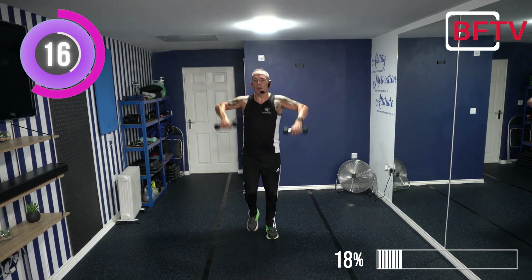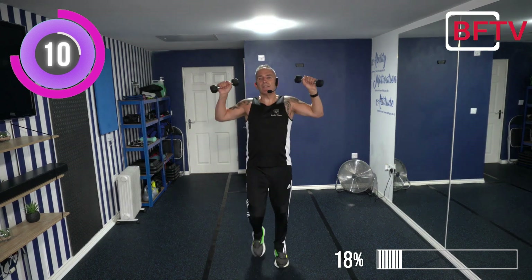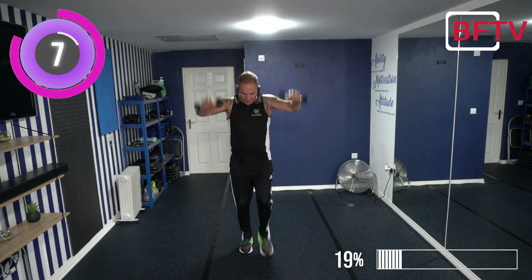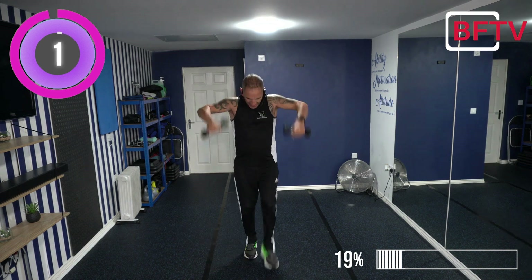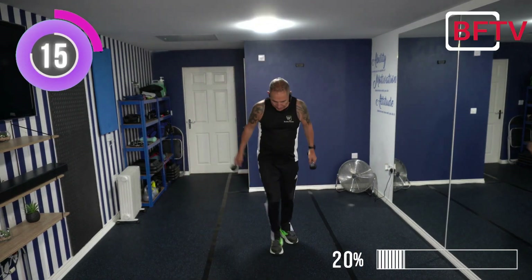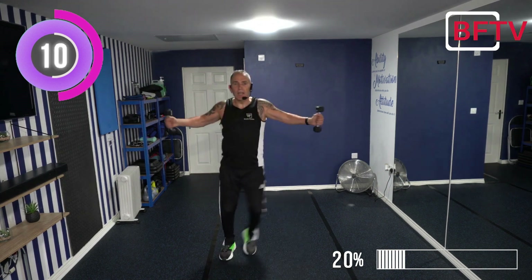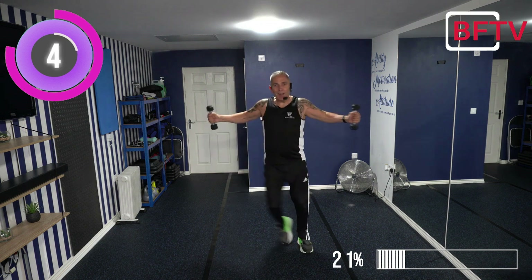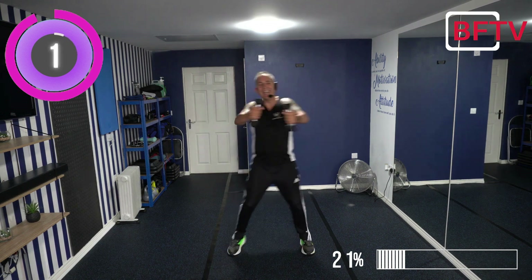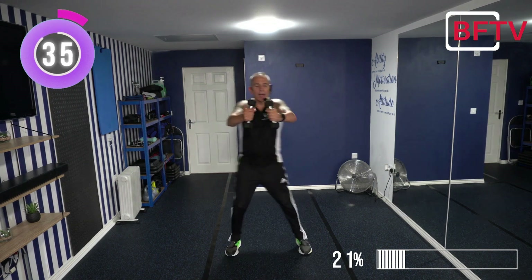What are you doing - weights or body weight? Make sure you let me know in the comments down below this video. It's great to know what you're doing on your fitness journey. Side stepping with two chest stretches, and then we're going to do the other side. Keep that core engaged. So it's two normal ones and then just a single one.